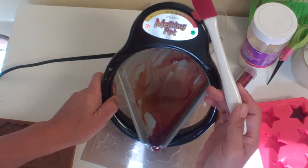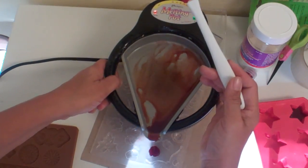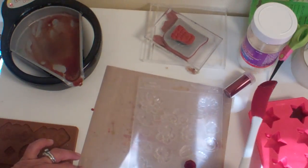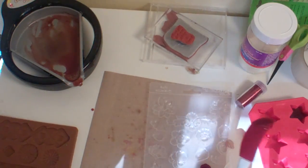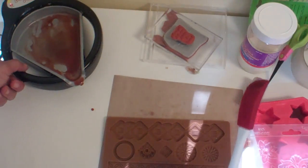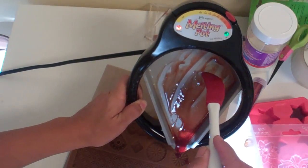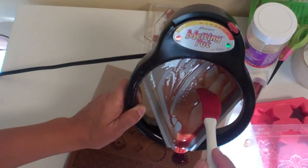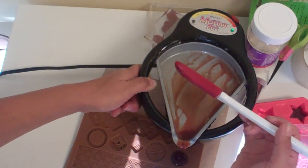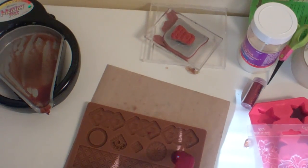Don't need much in this mold, it's not very deep. Just like that — whoops, I just dropped it on. And then we're going to do the rest in here. We'll do the small, smallish flower. Just poured some and it went okay.